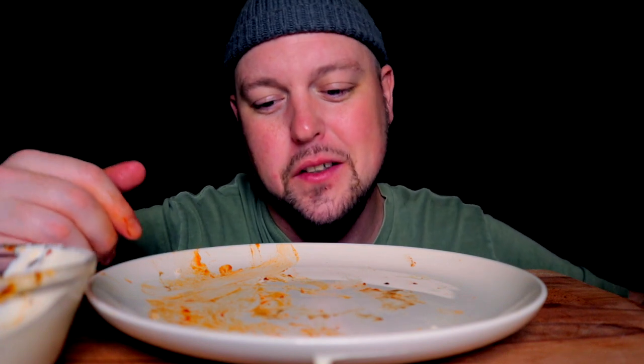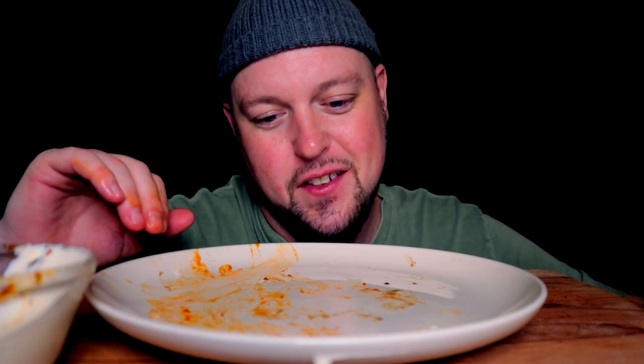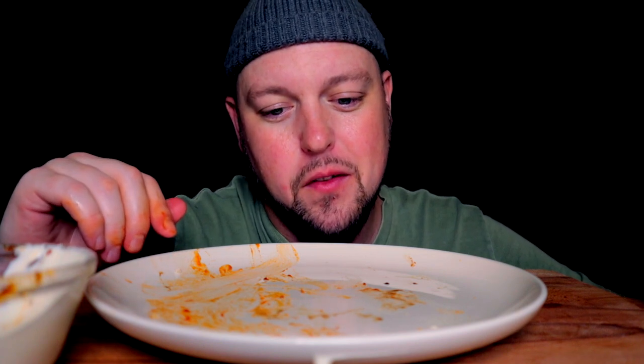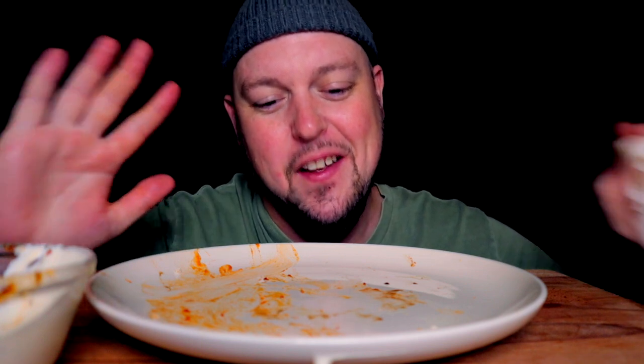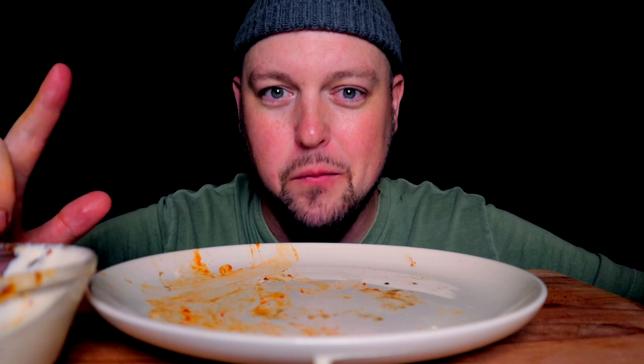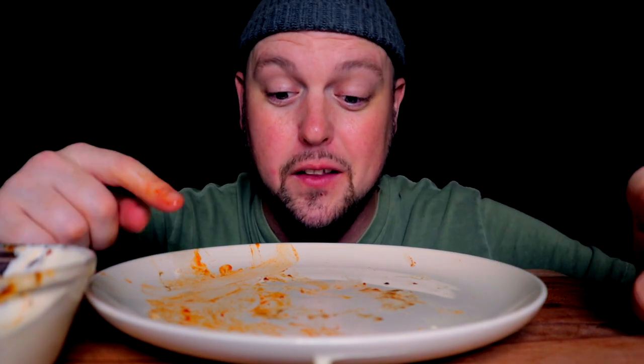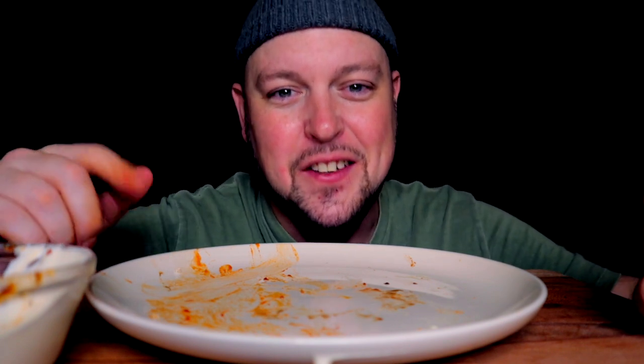Anyway, so delicious. I could easily crush at least another plate, possibly two more, but I'm not allowed — and I don't have any more wings. But I would if I could. Till the next one, you know what to do — eat or make these wings, and also eat and live well. Stay true.